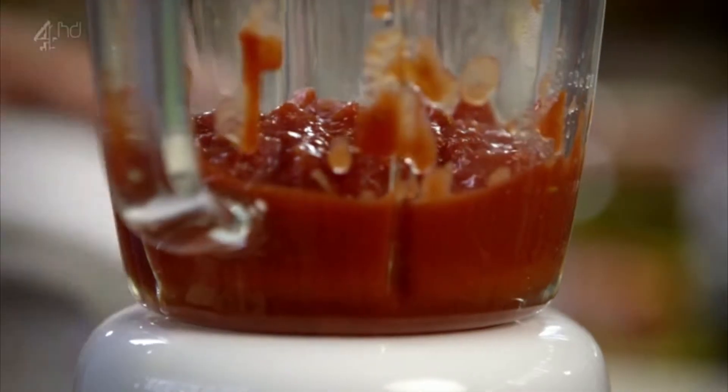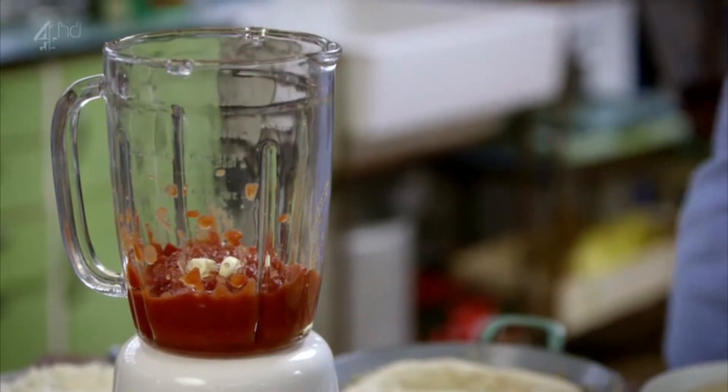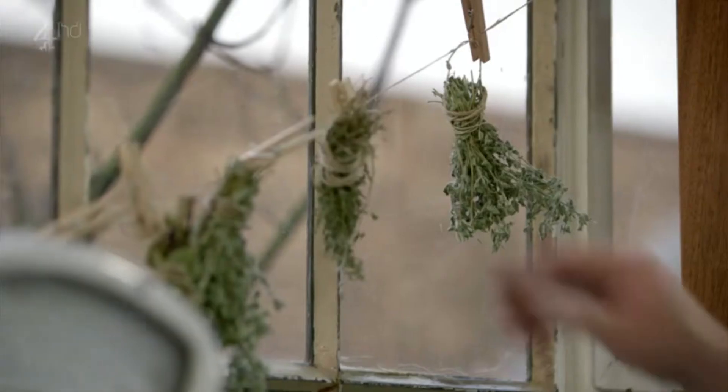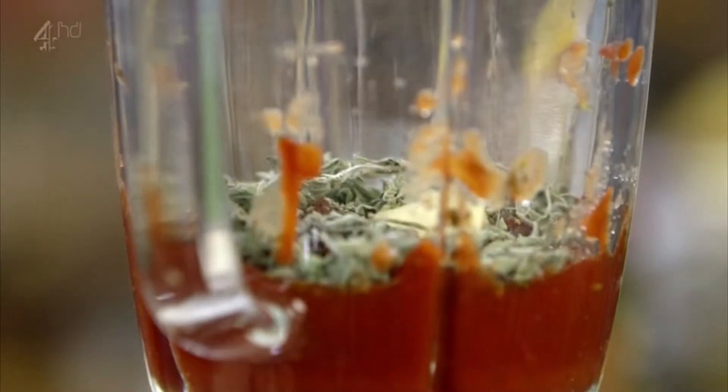Now for a really cheap, super quick tomato sauce. It's just one tin of tomatoes, two cloves of garlic, salt and a little dried oregano. Save you a fortune. Whizz it up.